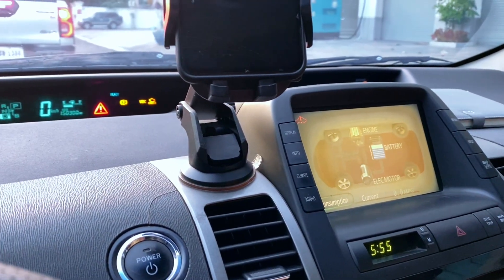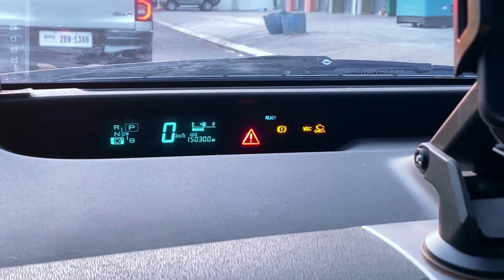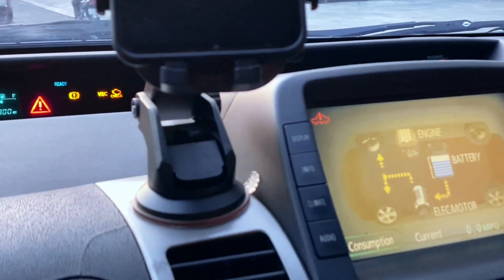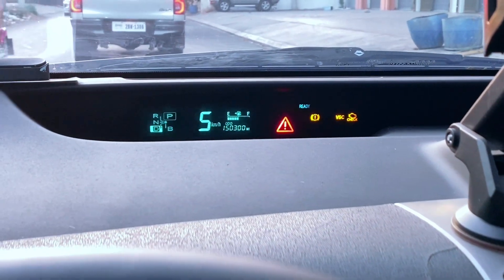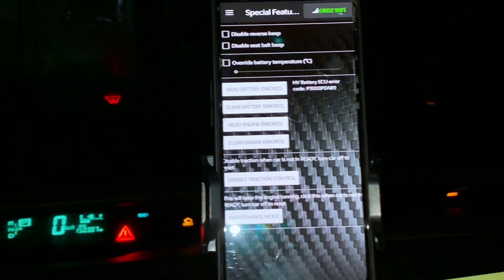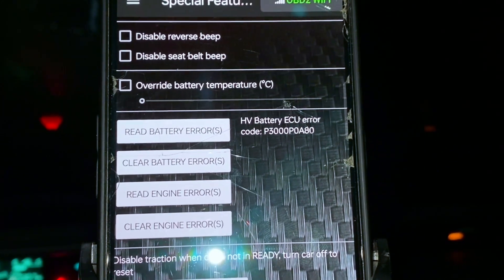Prius 2nd Generation Red Triangle Warning — codes P3000 and POA80. If your Toyota Prius shows the red triangle warning with codes P3000 and POA80, it means there's an issue with the hybrid battery system. P3000 means a problem with the battery control system. POA80 means the hybrid battery is failing and needs replacement.